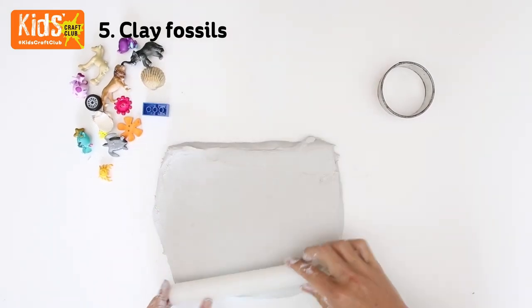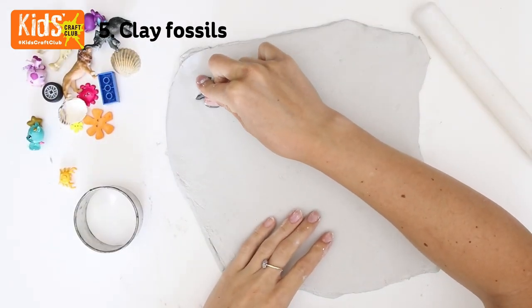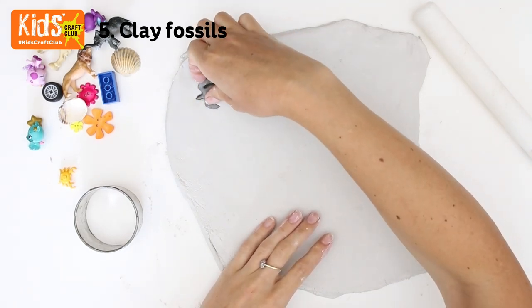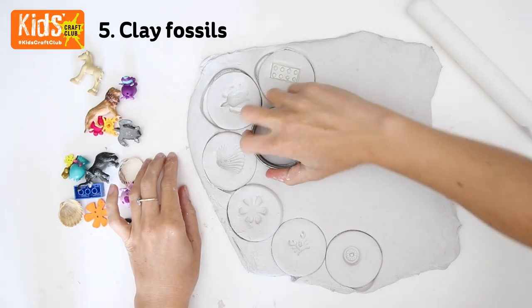Start by rolling out some air dry clay to a thickness of about one centimetre. Then take a small toy or whatever you want to print and press it firmly into the clay. Make sure to leave some space around the print for your cutter. Carefully remove the toy, then cut out the shape with the cookie cutter and continue in the same way for the rest of the fossils.